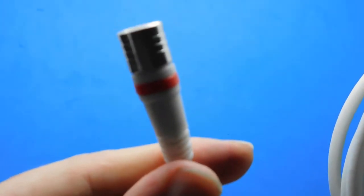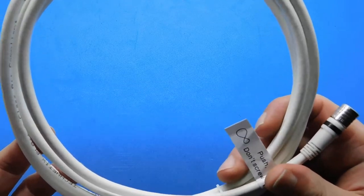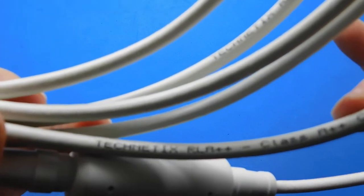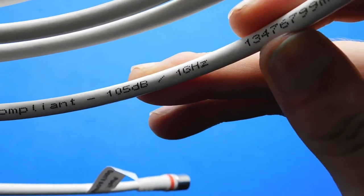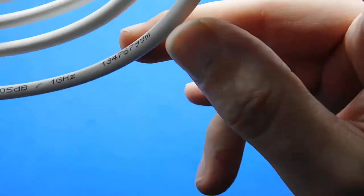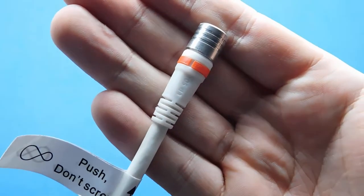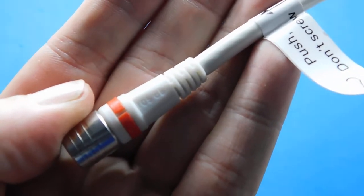It goes to that end, and the instructions tell you to fit this red end to your router. I'm going to fit this cable directly to my brown box outside through an air brick to get this really high quality cable straight into the back of the router. The cable reads: Technotex RLA++ Class A++ compliant, 105 dB at one gigahertz — and that's the manufacturer's code. On the connector end it also says 105 decibels moulded into it.